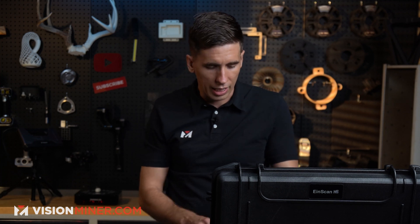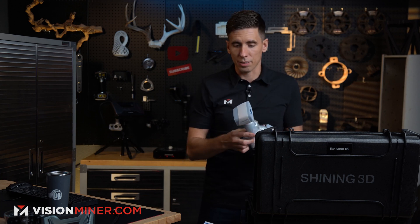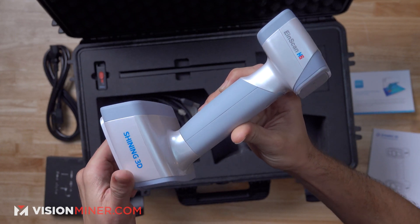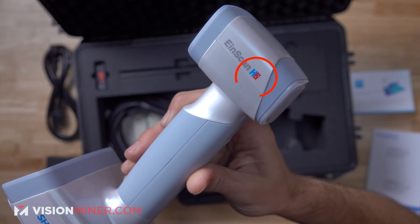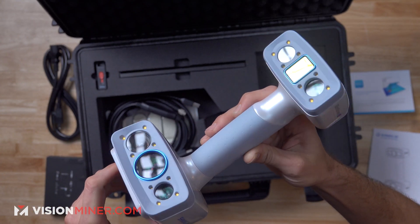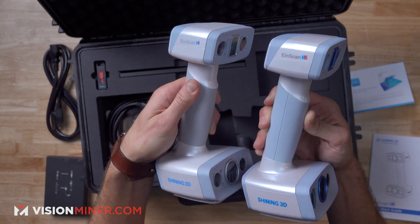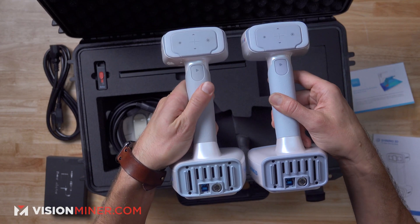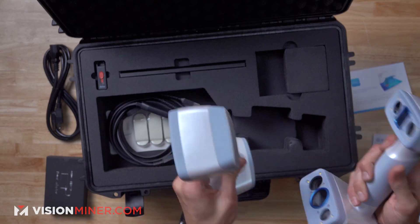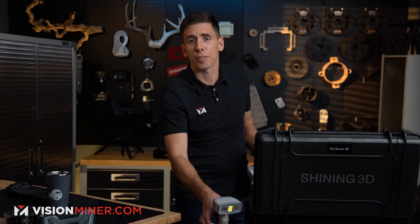And then, of course, you've got the scanner itself. As you can see, it's very similar to the original H — beautiful, similar white pearlescent body. The only real difference is that H2 logo on there. Let's do a quick side-by-side comparison. You've got a little bit different color of plastic on the H2, but the backs look exactly the same. They're literally using the same injection mold for both of these scanners, and I believe the weight is the same, maybe off by a few grams.